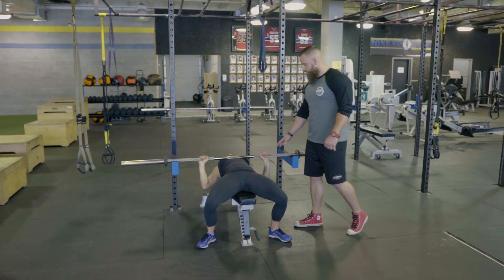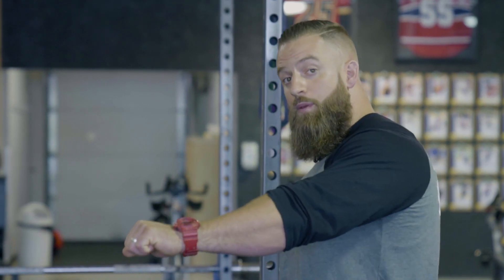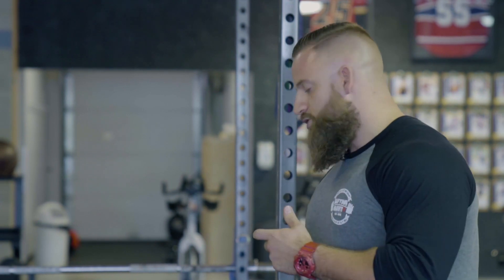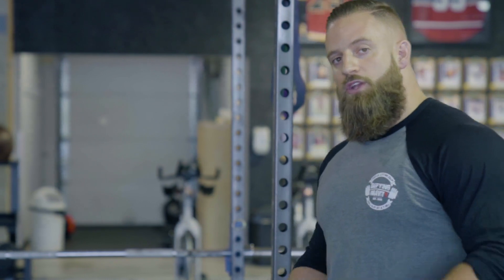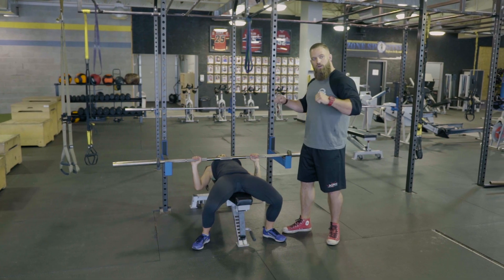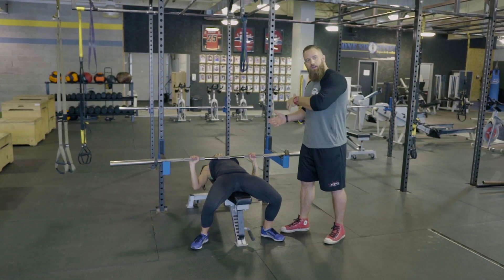We can see here that when Mei Lin presses the bar, she has a tendency to get the shoulders off the bench and protract the shoulder blades a little bit. We want to inhibit that as much as possible. Pressing from the pins allows Mei Lin to set the bar down and focus on bringing the shoulders back without having load in her hands, making that focus much easier.